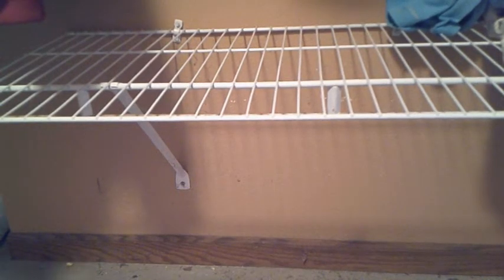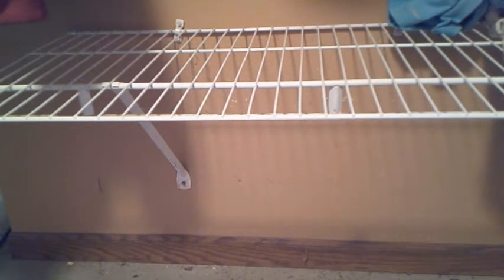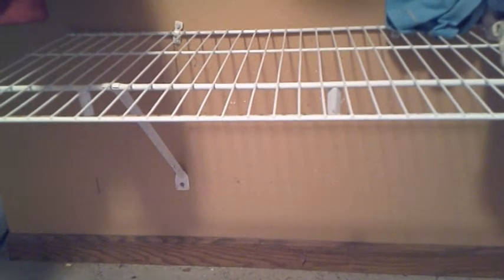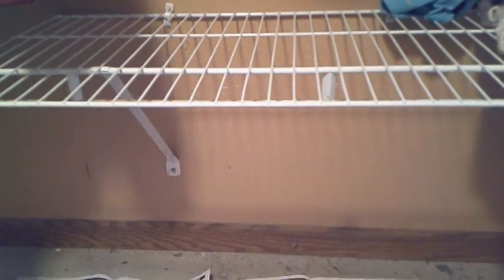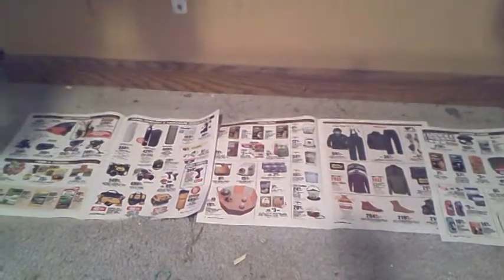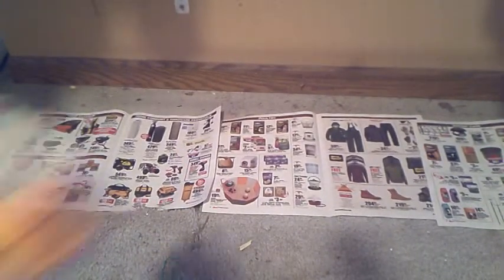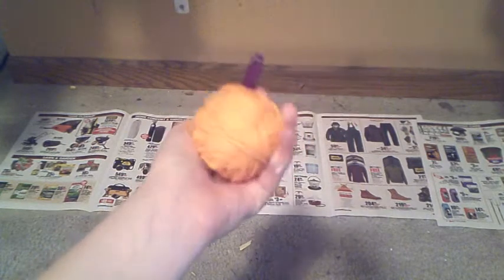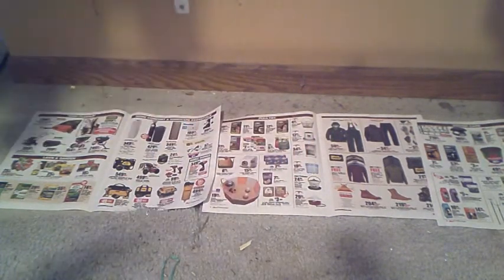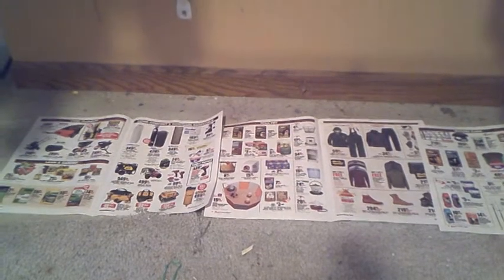We have these wire shelves that are about two feet off the ground. This is the first time I'm trying this, but what I'm going to do is put some newspaper or old ads down there. I have some little scissor-type things and some yarn, and I'm going to hang the gourds up there so they can dry on the top and the bottom at the same time. So we don't have to worry about them sticking to the newspaper as they dry, and we can paint both sides at the same time, which I think is going to be really nice.